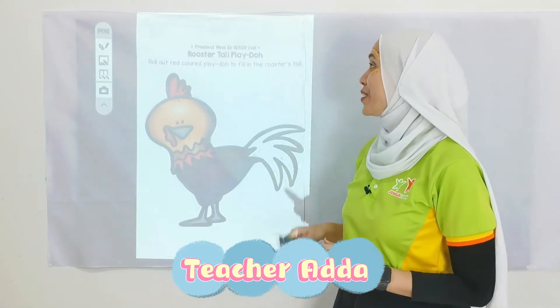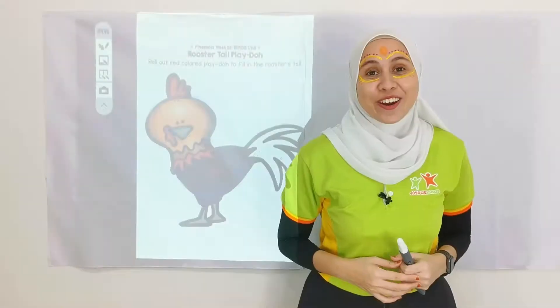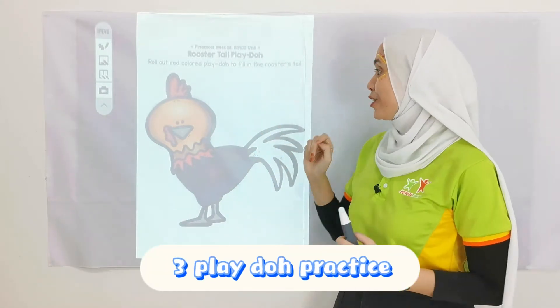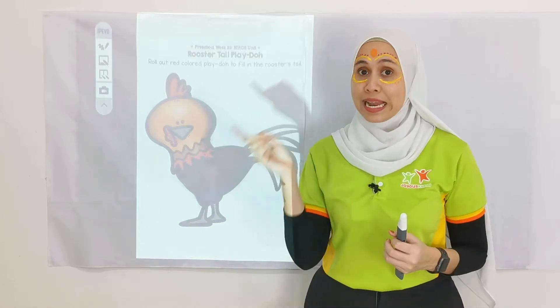Hi children, welcome back. I'm Teacher Ada. Now we are going to do Play-Doh. Like usual, we are going to have three papers of Play-Doh playing, and I'm going to have my Play-Doh with me later.